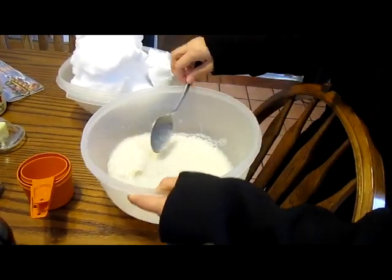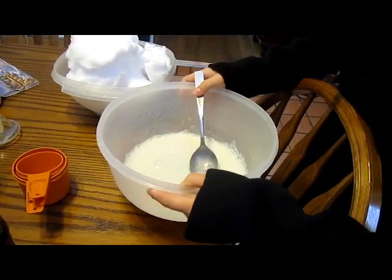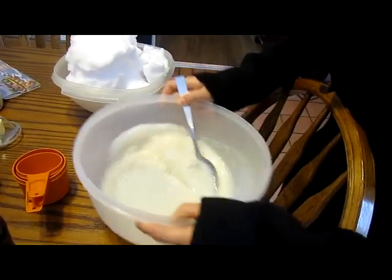Sticking my head in it! Milk is good for your hair. It smells good.